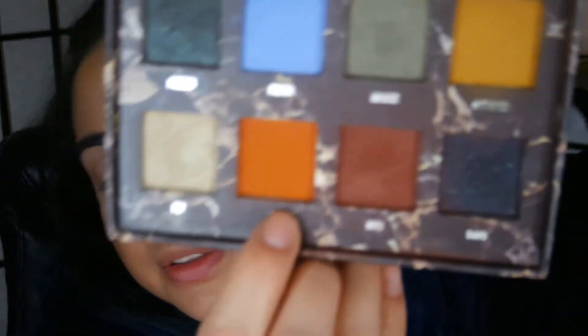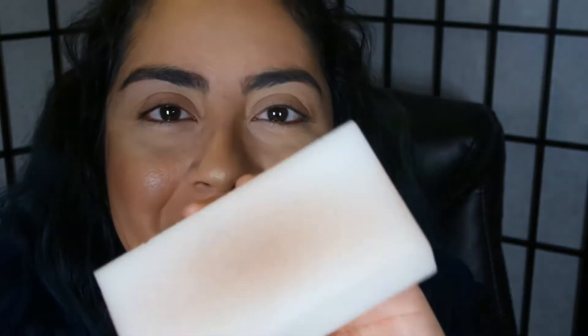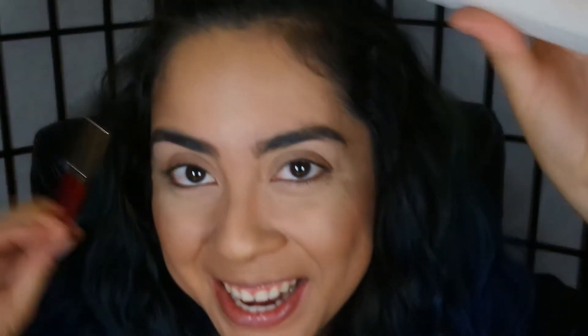First I'm gonna take my Lime Crime Venus 2 palette and use this beautiful orange called Jam. We're gonna start by putting that gorgeous orange on as my transition color. I'm using this little magic eraser to wipe off my brushes — I got this awesome idea from my awesome mother-in-law, and if you're watching, I'm doing it!